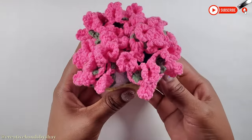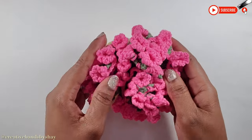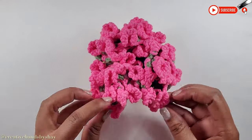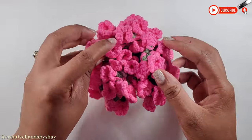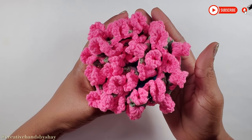There it is, guys — it's looking super cute, like a little flower pot. I hope that you loved this tutorial and were able to make one of your own. Just fix them nicely so they look lush and fluffy. Thank you so much for watching — until next time, bye!